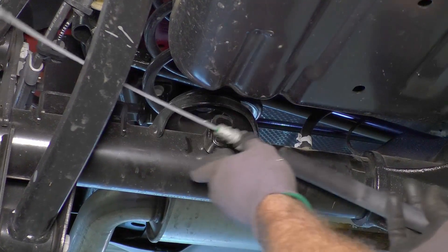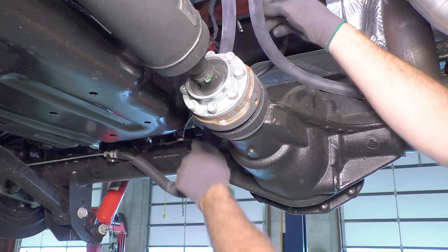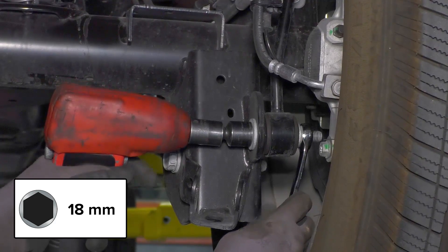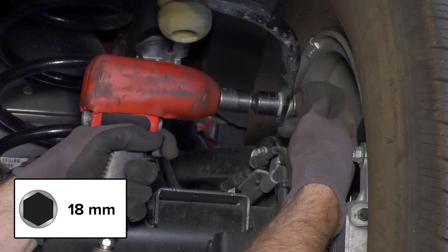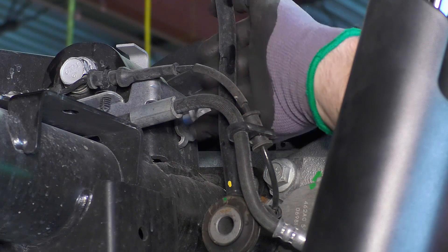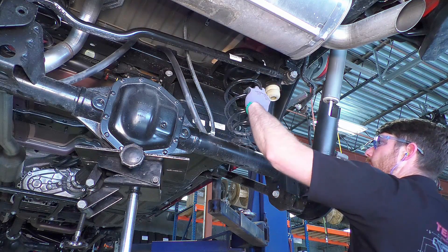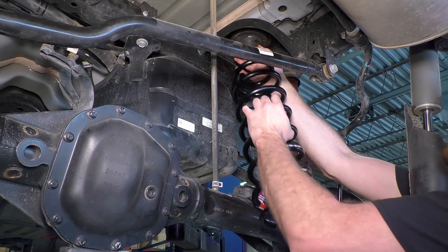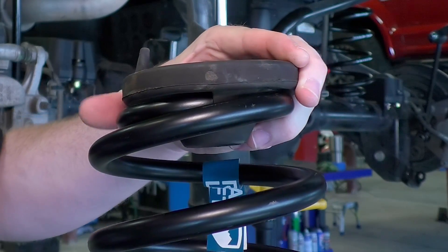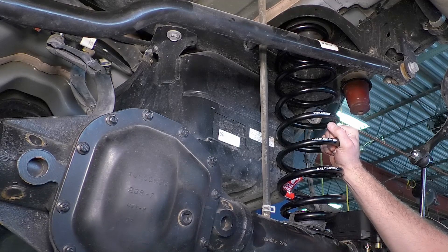Reattach the e-brake cables in reverse order — first to the axle and then to the eyelet — then remove the locking pliers. Make sure the cables don't hang down below the axle. Support the axle and remove the bolts connecting the lower end of the shocks to the axle. Remove the sway bar links and move the sway bar up out of the way. Detach the brake line bracket from the axle. Lower the axle and remove the spring and spring isolator. Install the TeraFlex rear springs with the factory spring isolator, making sure the end of the spring matches up with the spring index on the spring isolator. Be sure the rear springs are installed on the correct side — if there is any doubt about which spring should go driver or passenger, consult the part number written on the spring.